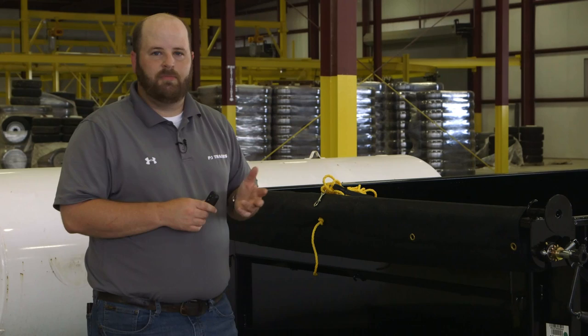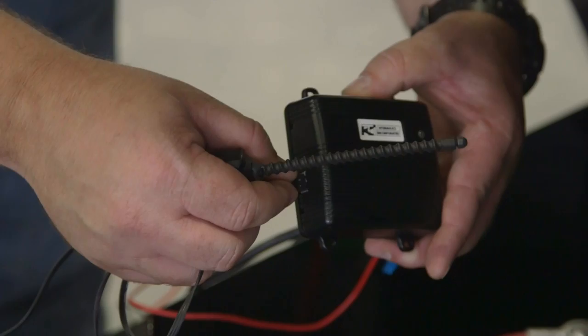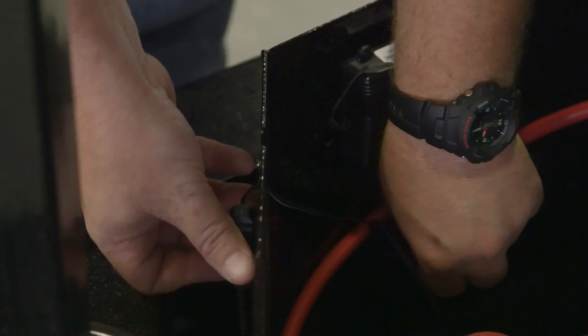These things are really easy to install — it only takes a couple of minutes. Basically, you just pop your toolbox open, take the sticky back off of your little unit and the sticky back off your antenna, and then you stick it where you want to place it in your toolbox. You might want to put the antenna on the outside of your toolbox where you'll get a better signal.